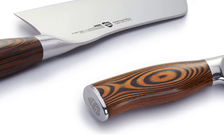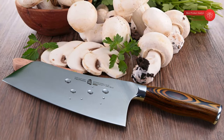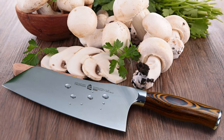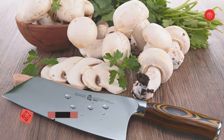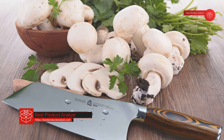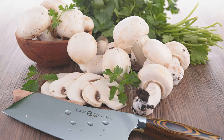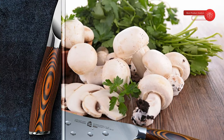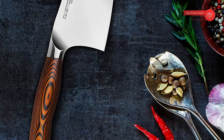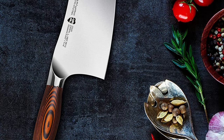The Tuo vegetable cleaver features a curved blade profile — the sharp tip can cut up vegetables, the middle part of the blade can smash garlic, while the bottom can mince meat. This 7-inch vegetable chopper is perfect for mincing, chopping, and cutting ingredients, offering unrivaled cutting performance. From the striking grain of the polished Pakowood handle to the gentle curve of the blade, this is an ergonomic handle with polished bolster design for exceptional comfort and maneuverability. The full tang structure ensures stability and durability.